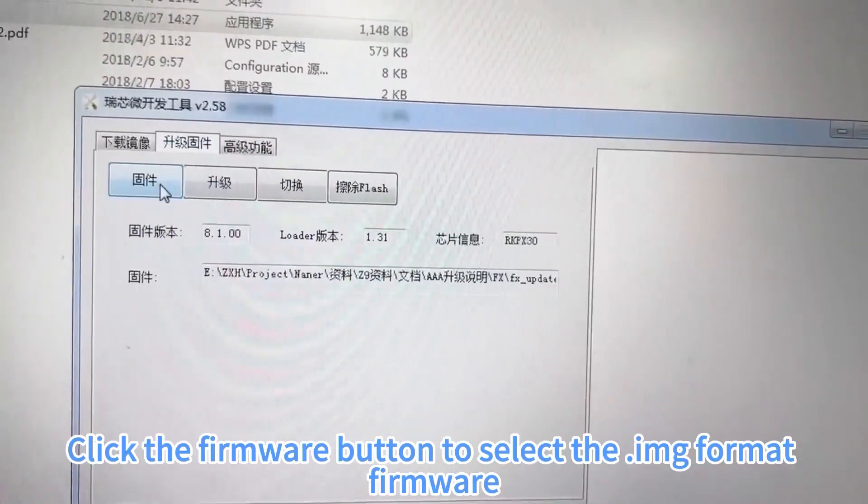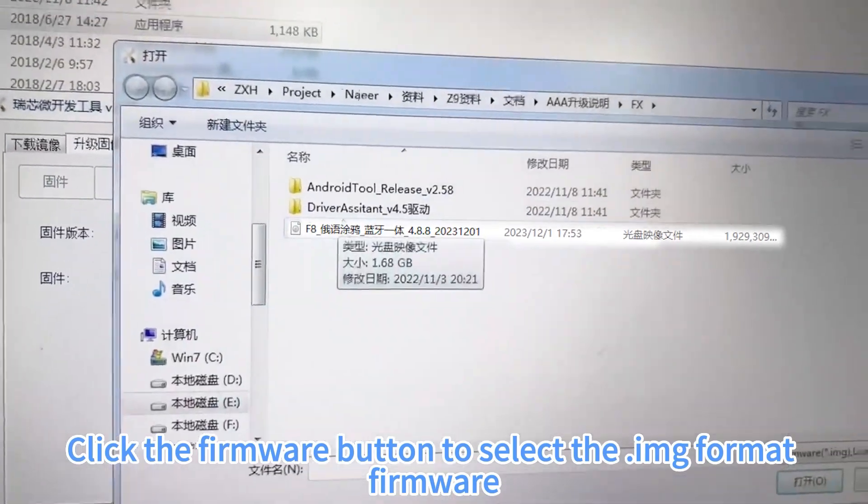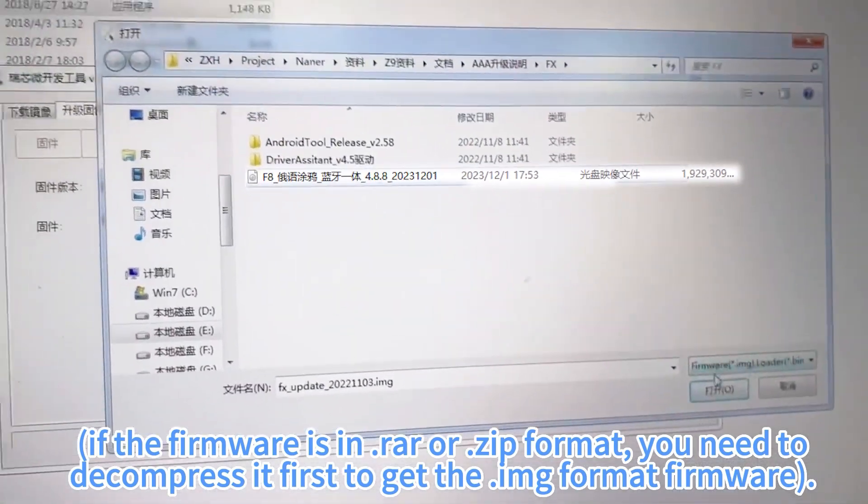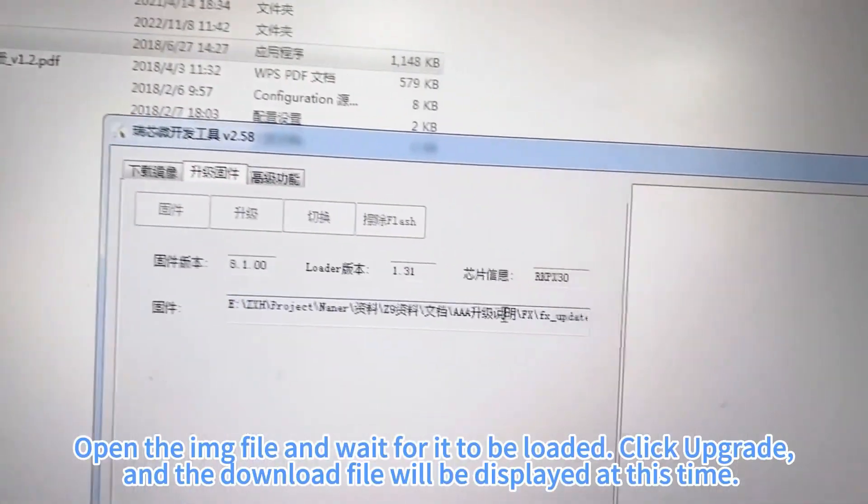Click to upgrade firmware. Click the firmware button to select the .img format firmware. If the firmware is in .rong or .zip format, you need to decompress it first to get the .img format firmware.